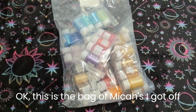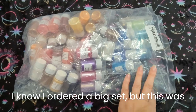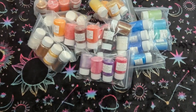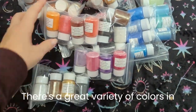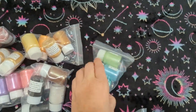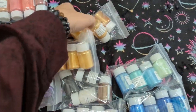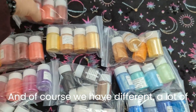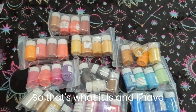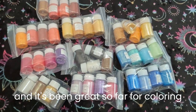This is the bag of micas I got off of Temu. I knew I ordered a big set, but this was a lot more than I expected. Just a great variety of colors in here and a good amount to play with, with lots of different options. I have used it a little bit and it's been great so far for coloring soaps and candles.